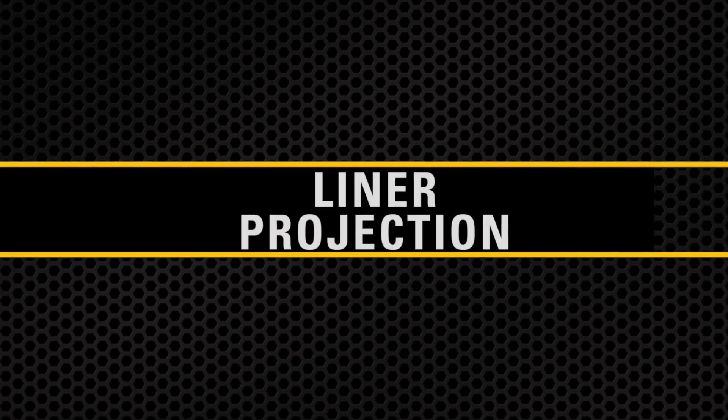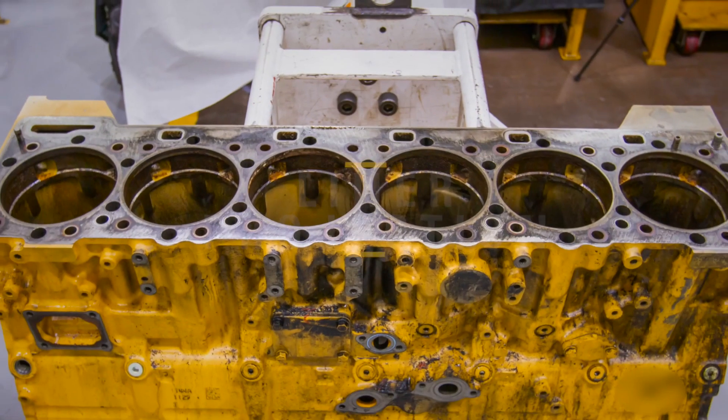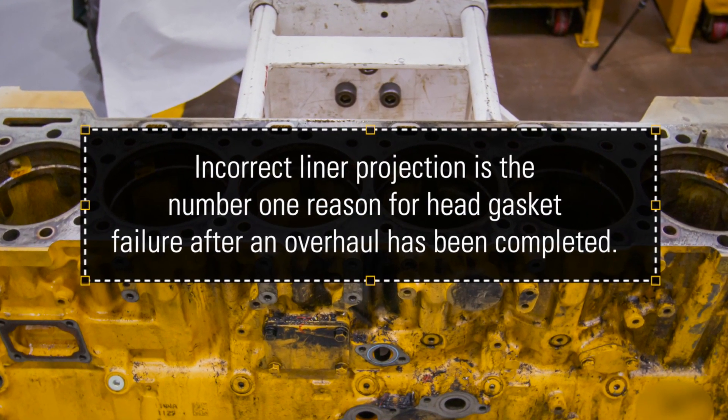Today we're going to talk about how critical it is to perform the liner projection when overhauling an engine. Incorrect liner projection is the number one reason for head gasket failure after an overhaul has been completed.